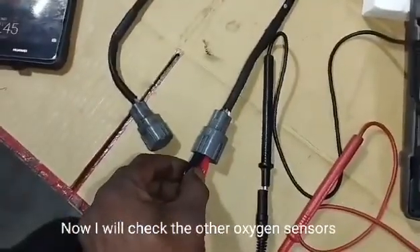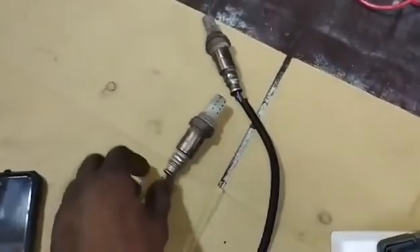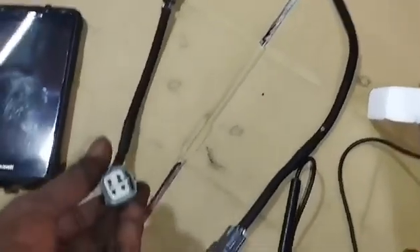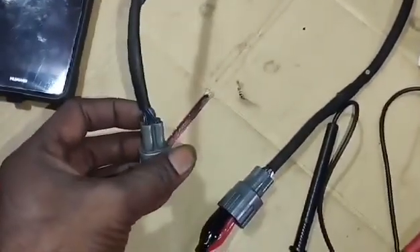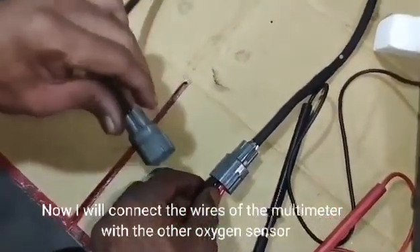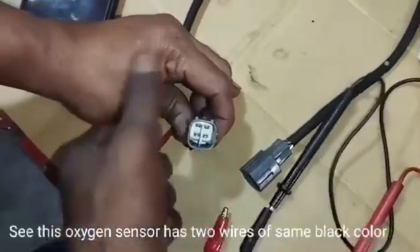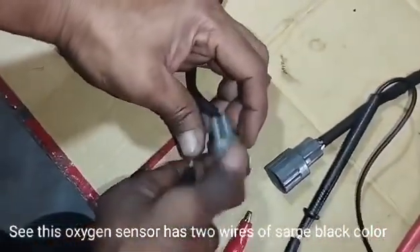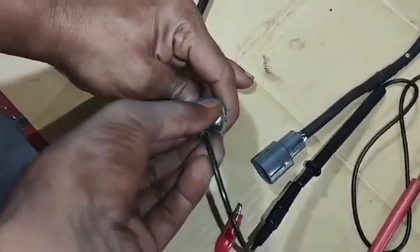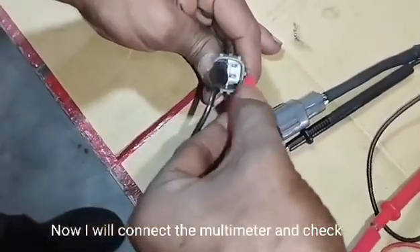Now I will check the other oxygen sensor. I will connect the wires of the multimeter with the other oxygen sensor. This oxygen sensor also has two wires of the same black color. Now I will connect the multimeter and check the oxygen sensor.